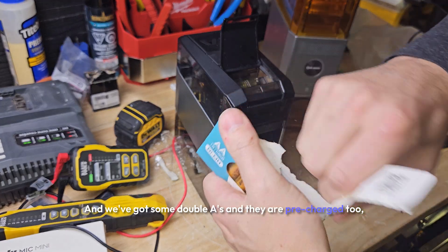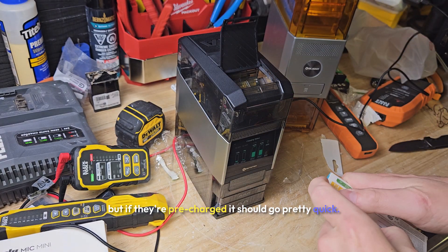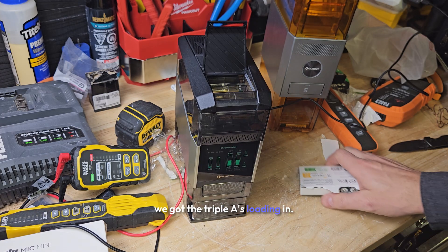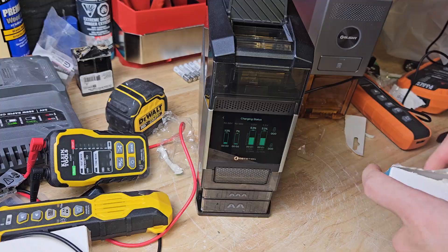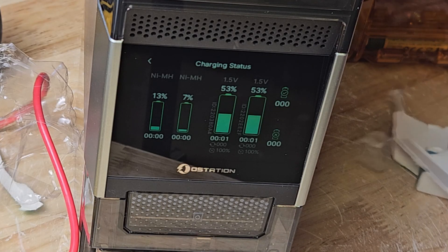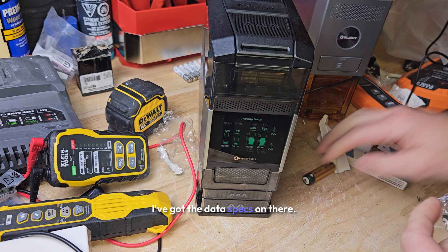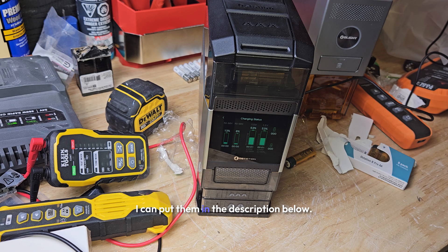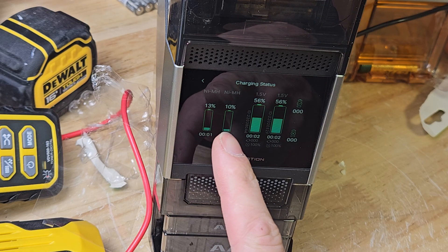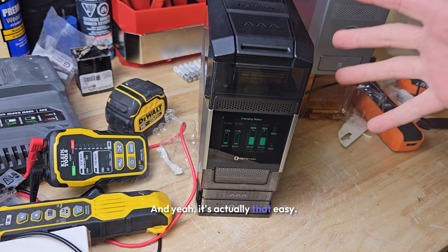We've got some AA's and they are pre-charged too, so this should go pretty quick. Look at that — we got the AAA's loading in. This is a very safe charger; I've got the data specs and I can put them in the description below. We've got this one at 13 percent and this one at 10 percent. It's actually that easy.